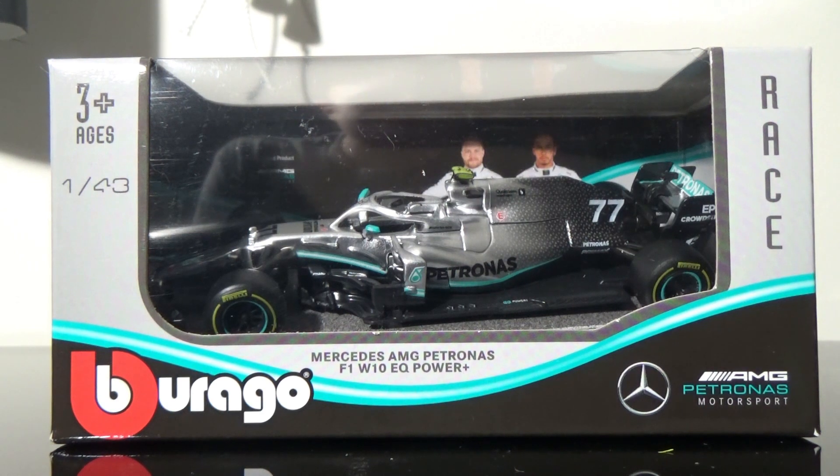Hey everybody and welcome to a new Formula 1 diecast review. Today's review is going to be on the Valtteri Bottas 2019 Mercedes AMG Patronus F1 W10 EQ Power Plus. This is an awesome diecast I picked up when I was over at the Mid-Ohio Sports Car Course for the IMSA WeatherTech Sports Car Championship Race, and I bought this from my good friends over at Gutsware — I'll link their eBay store in the description below.